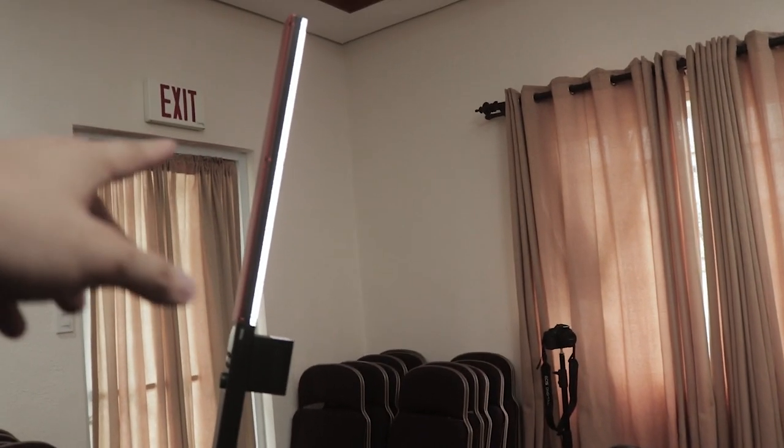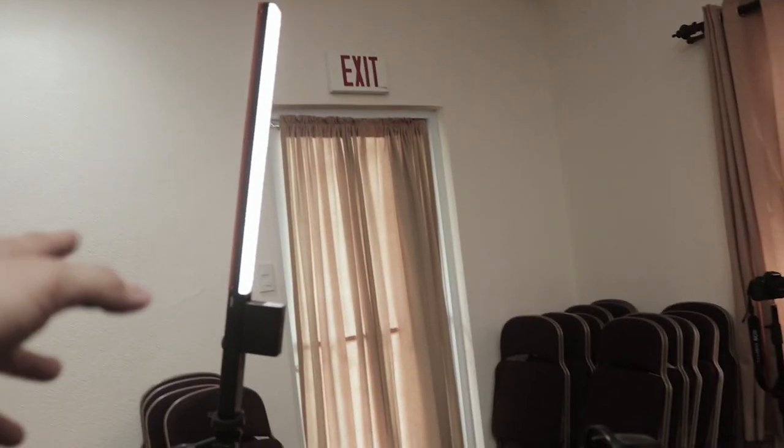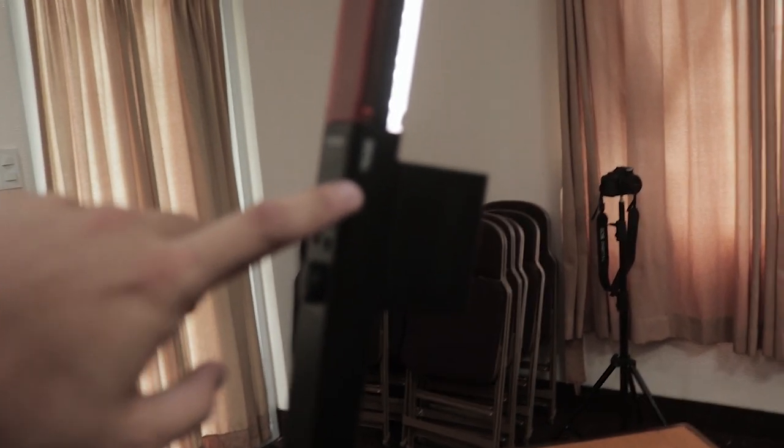So as you can see, I have a light here. This is the light that I was using when I filmed. This is the NUO 360. As you can see here, the NUO 360.